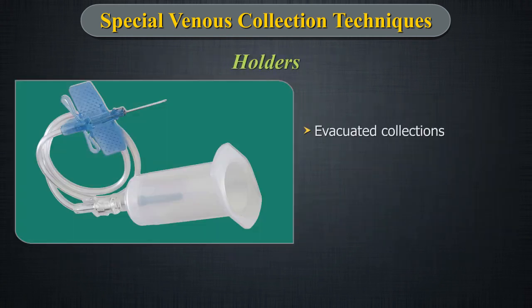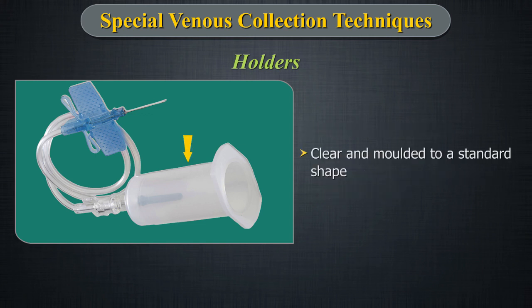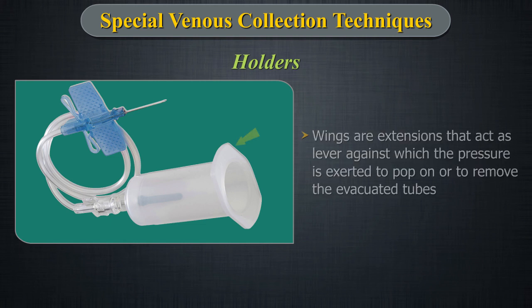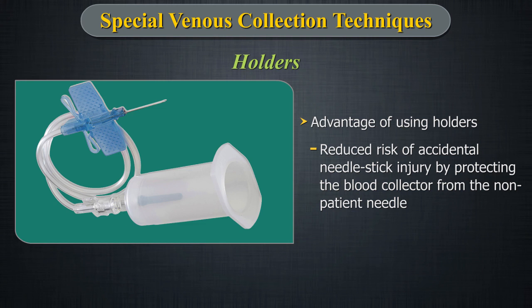Holders: In case of evacuated collections, it is recommended to use winged set and holders from the same manufacturer to ensure compatibility. Holders are clear and moulded to a standard type. Wings or extensions at the sides of the tube end of the holder act as a lever against which the fingers or thumb can exert pressure to pop on or remove the evacuated tubes, while continuing to hold the needle steady within the patient's vein.